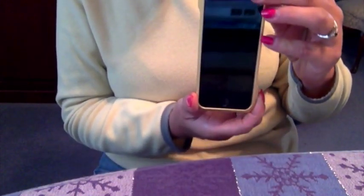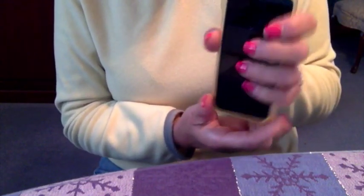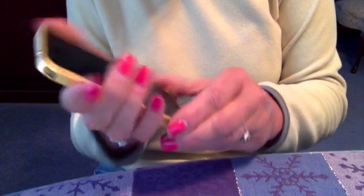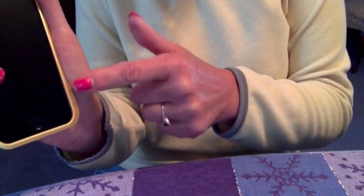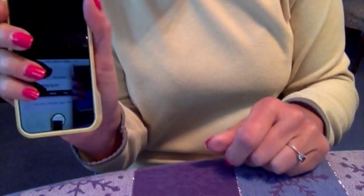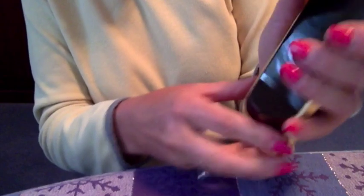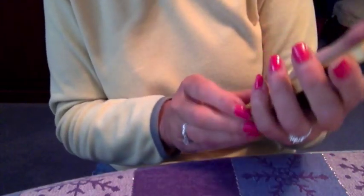There's a curve right here and right here, so when you put your hand around it — whether it's your left hand or your right hand — it fits beautifully in the curve of your hand. The curve at the bottom goes right into the curve of my thumb, and the curve at the top goes right underneath my fingers. On this side my pinky goes on this curve and my thumb goes under that curve, so it's very comfortable to hold whether you're making a phone call, texting, or listening to music.